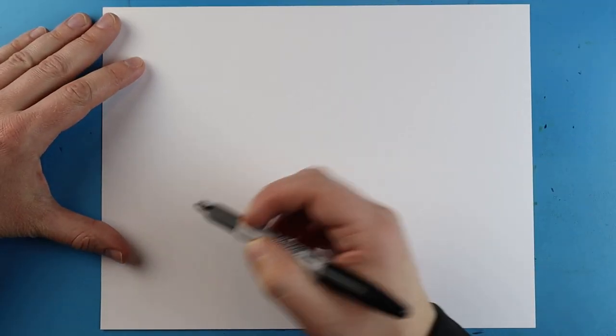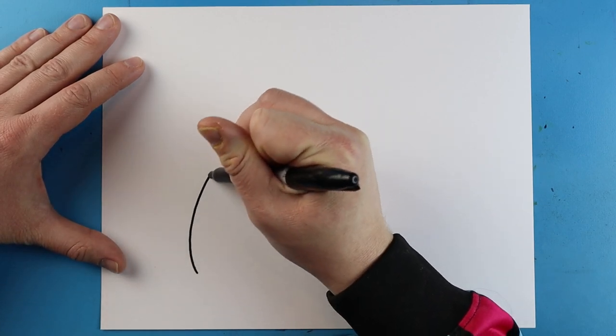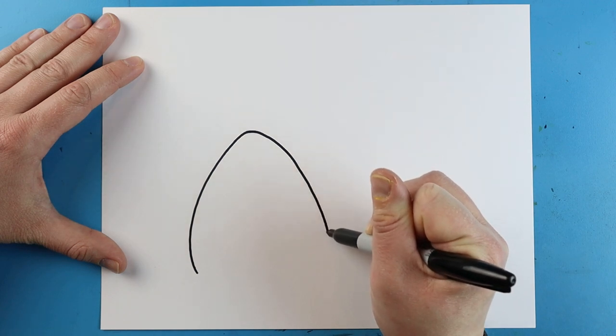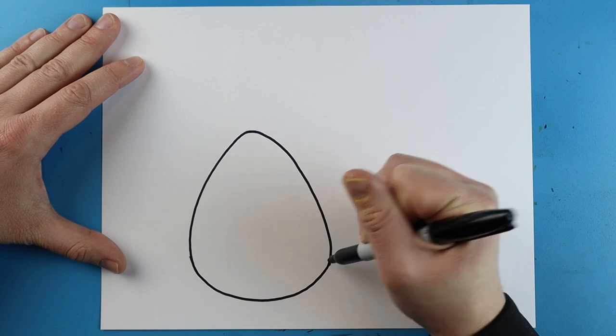To start off, we're going to begin with our Easter egg first. I'm going to begin right here and I'm just going to make a line that's going to go up and come down, and then we're just going to connect it with a nice little curve at the bottom.